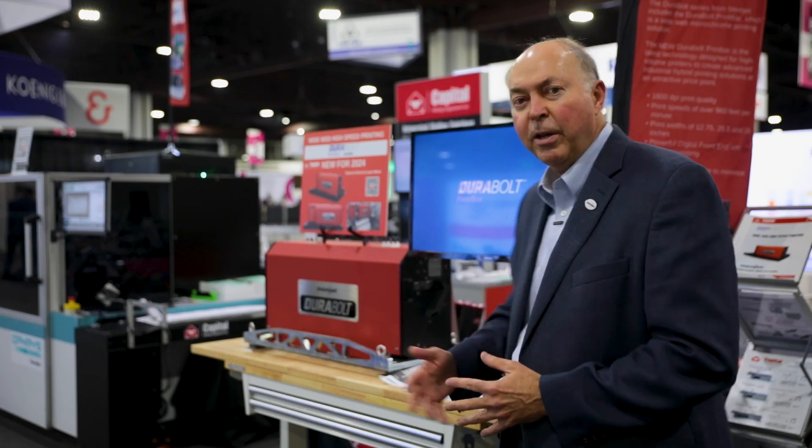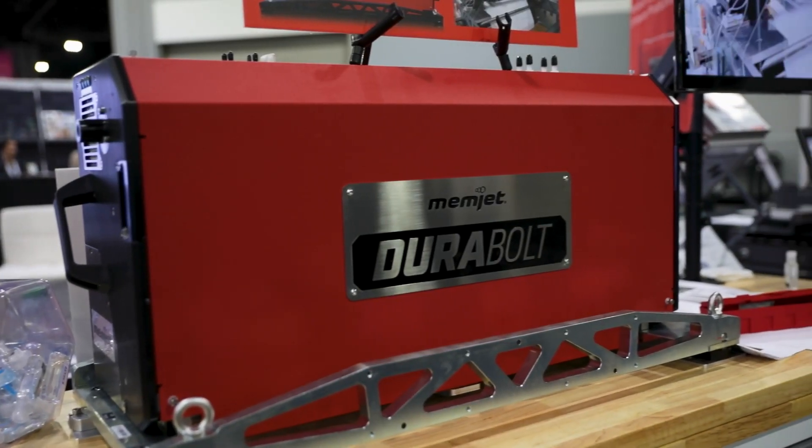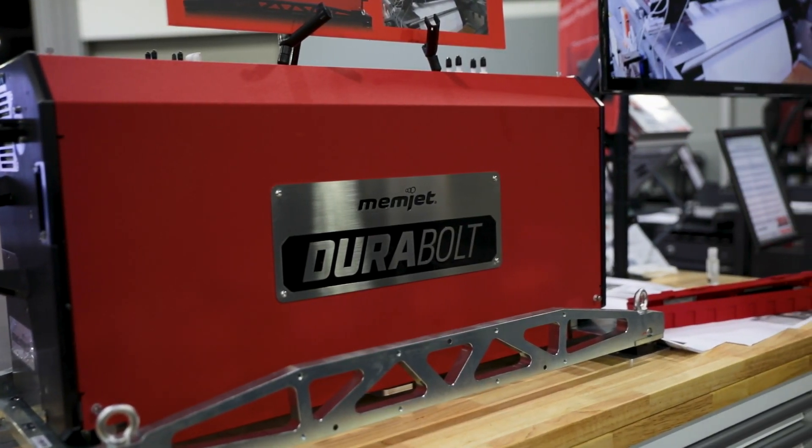The first product featured here is called the DuraBolt Print Bar. This unit can be provided in various widths of twelve and three quarters, twenty-five and a half, or even up to thirty-nine and a quarter inches. It's designed to run at nearly a thousand feet a minute and be mounted on web presses printing monochrome information, following their path of working with the direct mail industry and delivering print on presses.